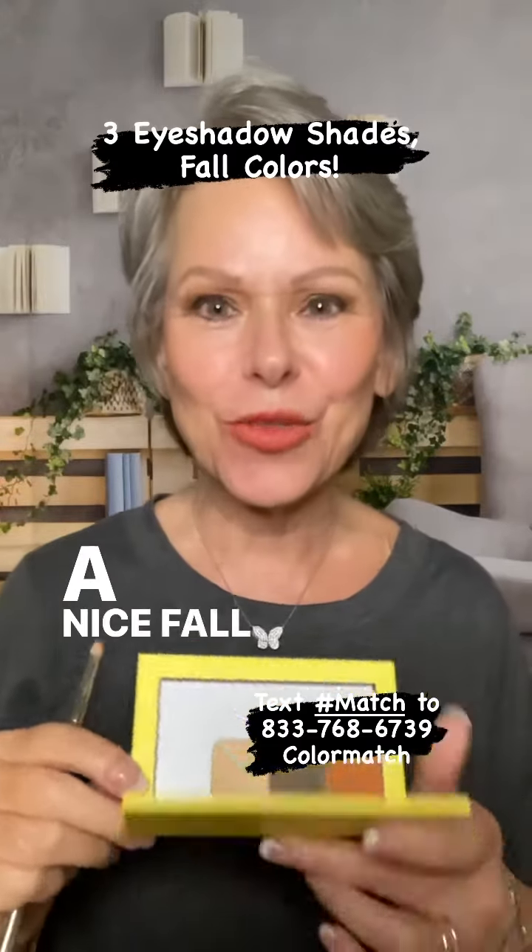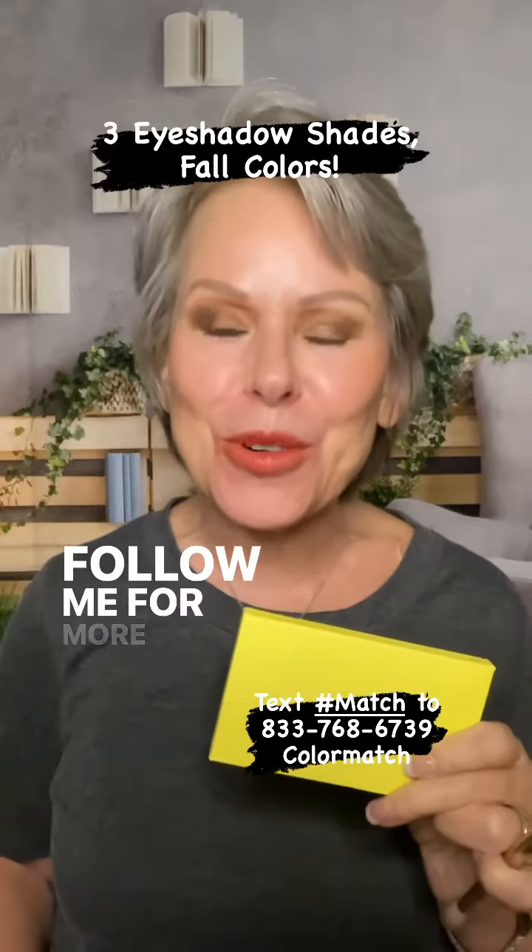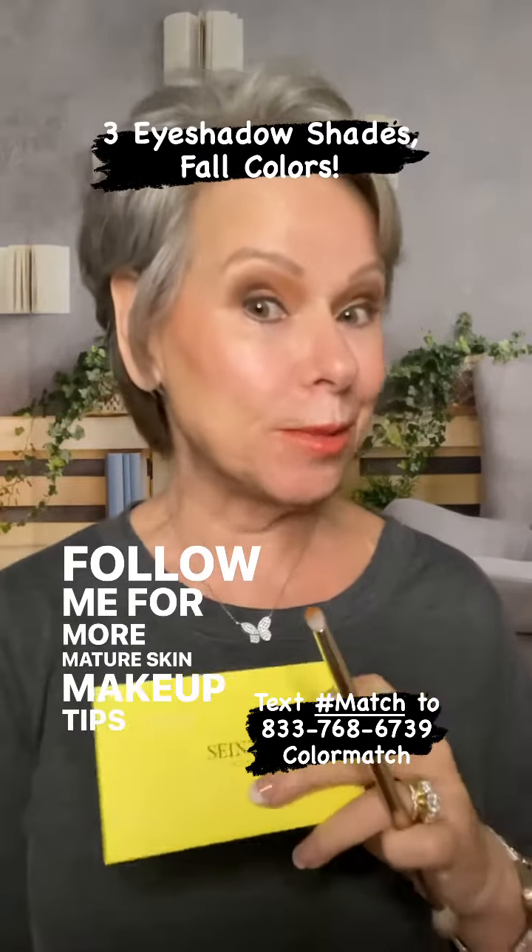A nice fall look in one palette and one brush. Follow me for more mature skin makeup tips and tricks.